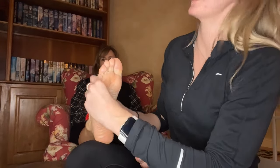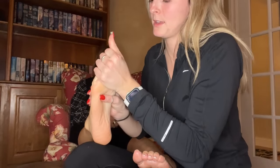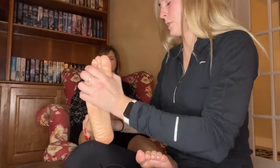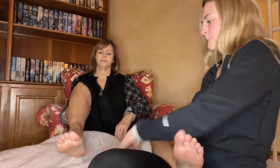If you guys have ever gotten a full body massage, you know usually at the end they'll do the hands and then they'll hit the feet — and it always feels really relaxing. Should I put the blanket down? So now I'll do her calves a little bit.